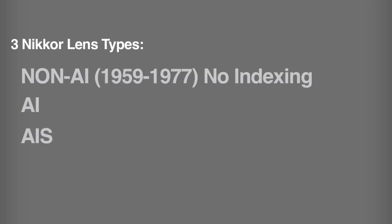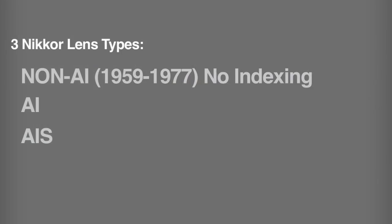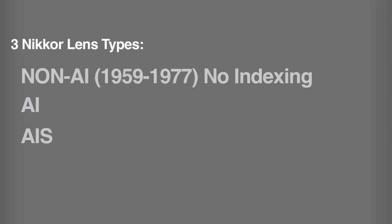Non-AI lenses were developed and primarily dominant from 1959 to 1977. They're the oldest, and the reason they're called non-AI is that AI stands for auto-indexing — information the lens tells the camera through mechanics. They won't work with a lot of modern Nikon cameras, so if you're shooting with something like the D7000, check out the link on the website where somebody has put together a great list of which lenses will not work with which bodies. But they do work great with Canon cameras and other camera systems.